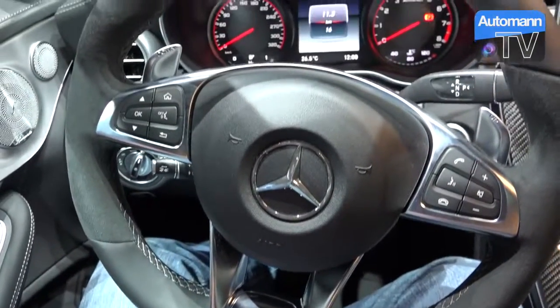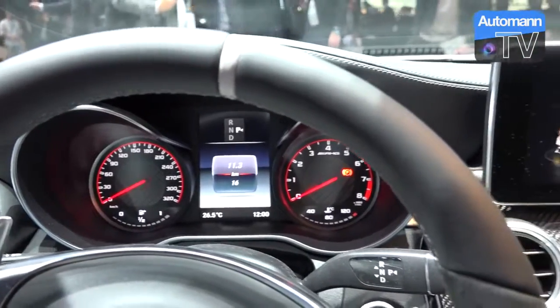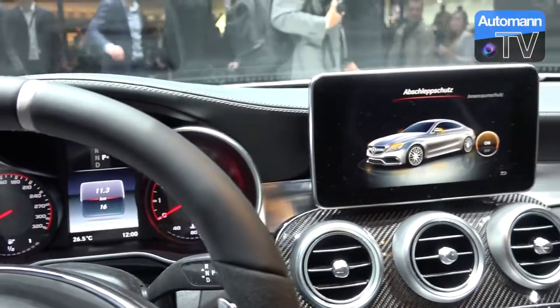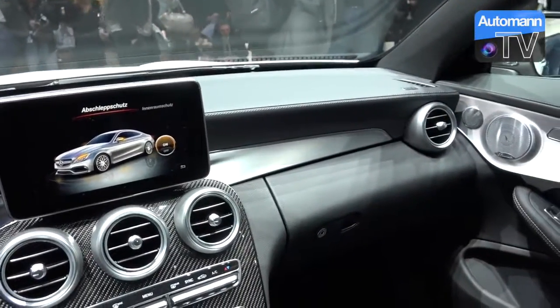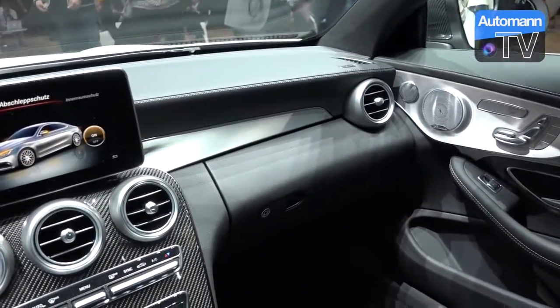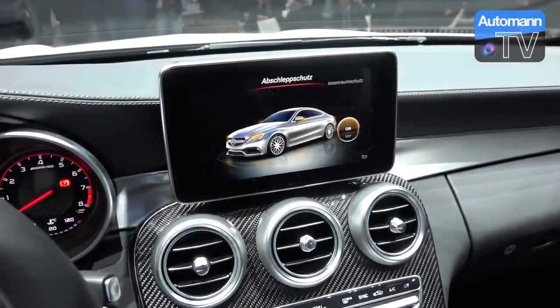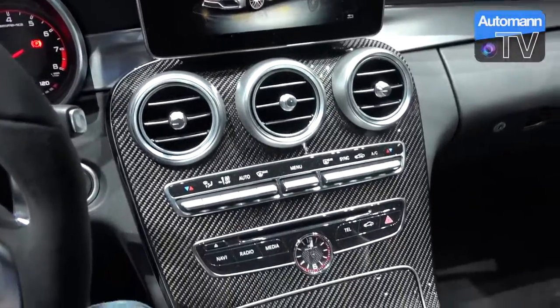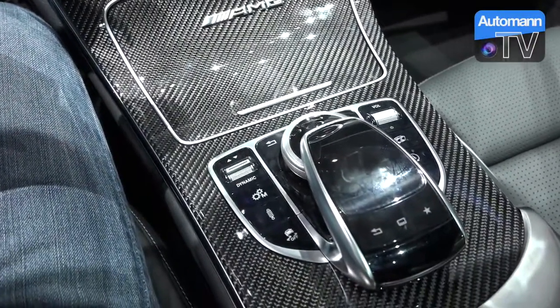So now we're sitting in the new C63 S AMG Coupe, actually the SDS version with 510 horsepower. The interior is similar to the C63 S sedan version that we drove, but this of course has the awesome looks from the outside — it's just stunning. I will show you some pictures later, and after this clip you will see what it looks like from the outside, with carbon fiber on the inside here as well.